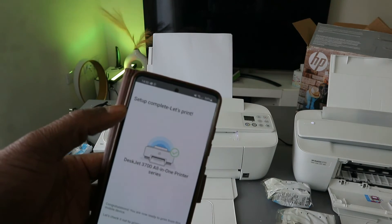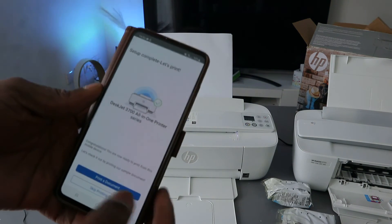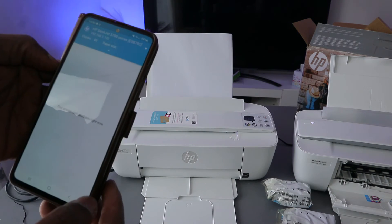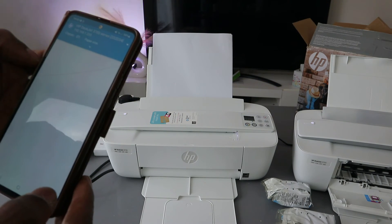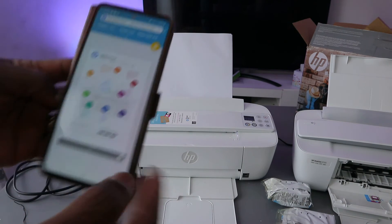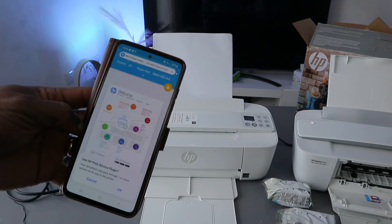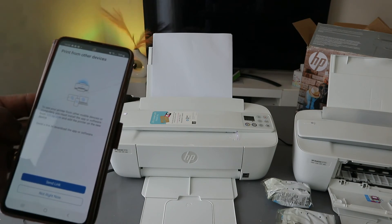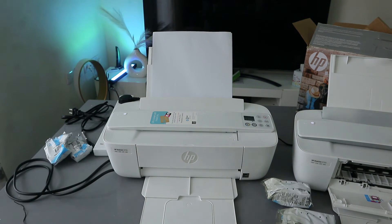Setup is complete — select let's print. Select the print document option or you can skip. Select print and click okay. There we go — the document is printing.